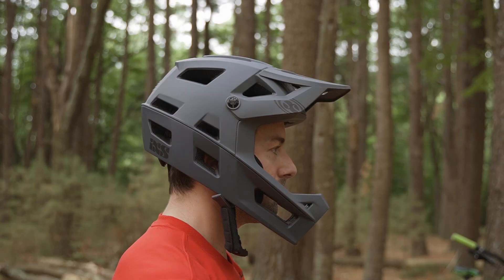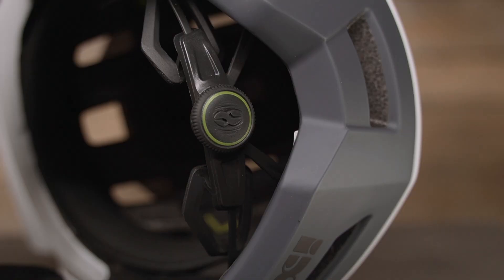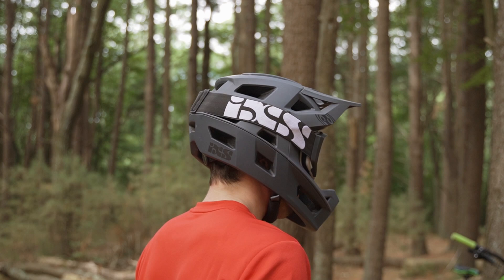I actually had to size down from my last iXS full face helmet. Even with the larger cheek pads that they include, the medium-large was still a little too big, so keep that in mind — if you're on the cusp, you probably want to size down. We really liked the adjustability of the ergo fit system with options to adjust the vertical and horizontal position of the retention system and the dial on the back. It really allows for a snug and secure fit without any pressure points or hot spots — all-day ride comfort.